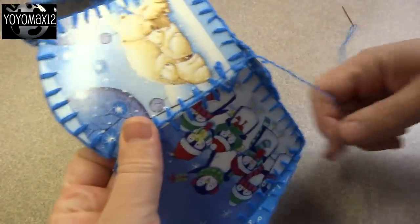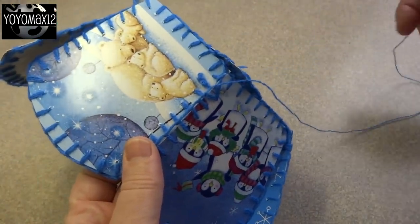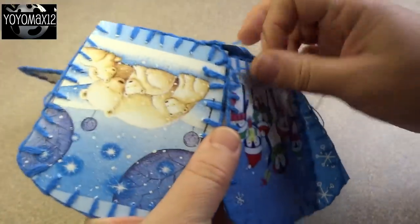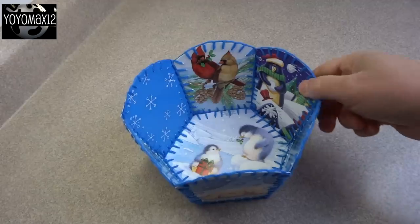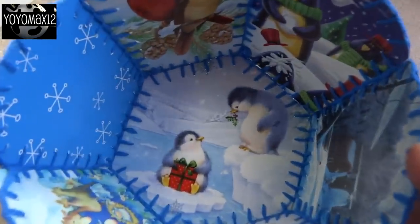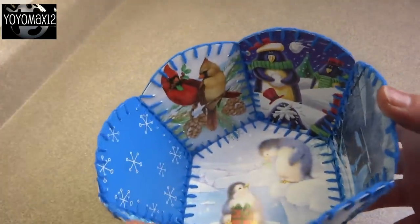Once you're done, take a look at it. If there are any little gaps you might want to go around and sew those together to make it nice and tight. I also recommend that you reinforce the top of the basket where those six pieces come together at the scalloped top edge, just to make it a little bit more sturdy.